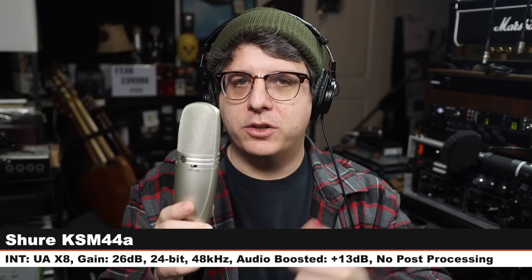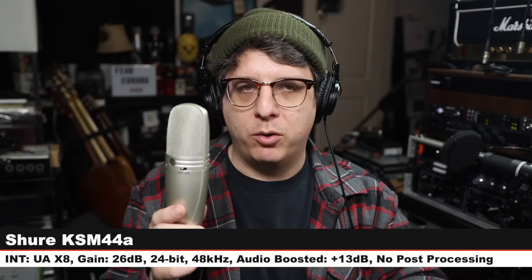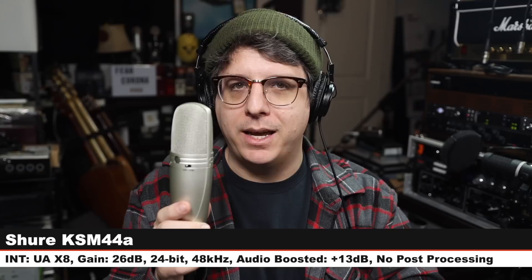Now I am on the Shure KSM-44A. I am six inches off of this thing. I have the cardioid polar pattern, no high-pass filter engaged, and no pad engaged. And here is how this microphone compares to the $3,600 Neumann U87AI. We are back on the U87AI — I simply don't understand how a microphone mount can cost $100, but here is how the microphone sounds. Let's jump to another mic.